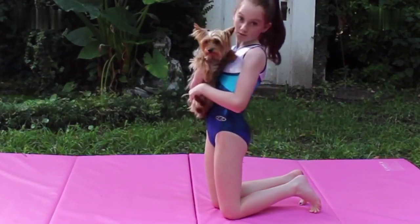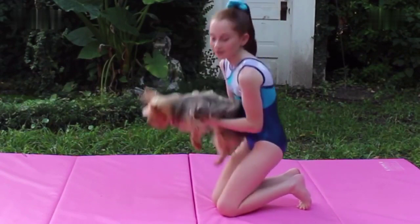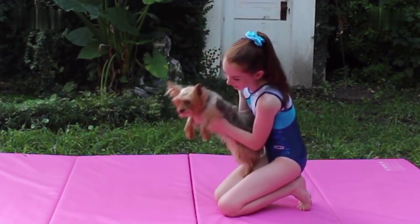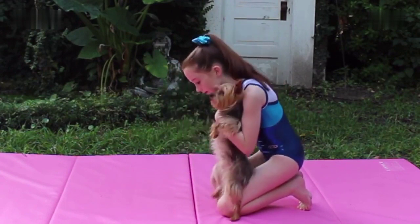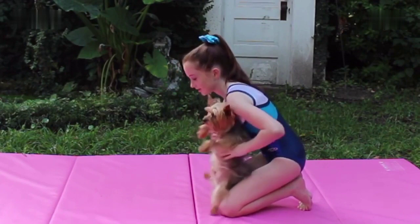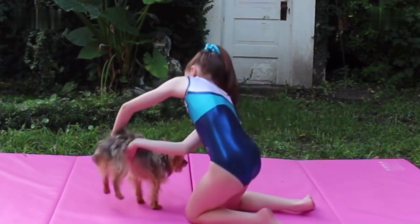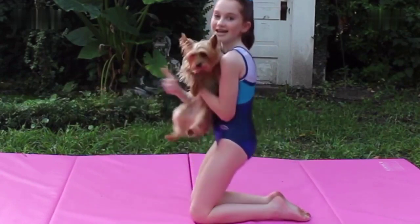Now we're going to teach him how to do a cartwheel. Now Jacques, this is a more advanced skill — it's kind of like a handstand but you go sideways. So you're going to start with your arms by your ears again, and then kick, step, and do a handstand sideways — and finish! Yay!